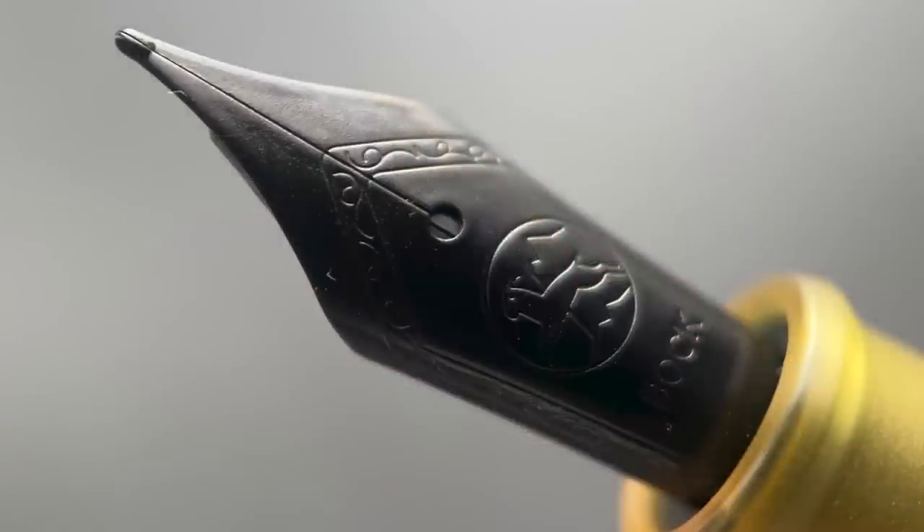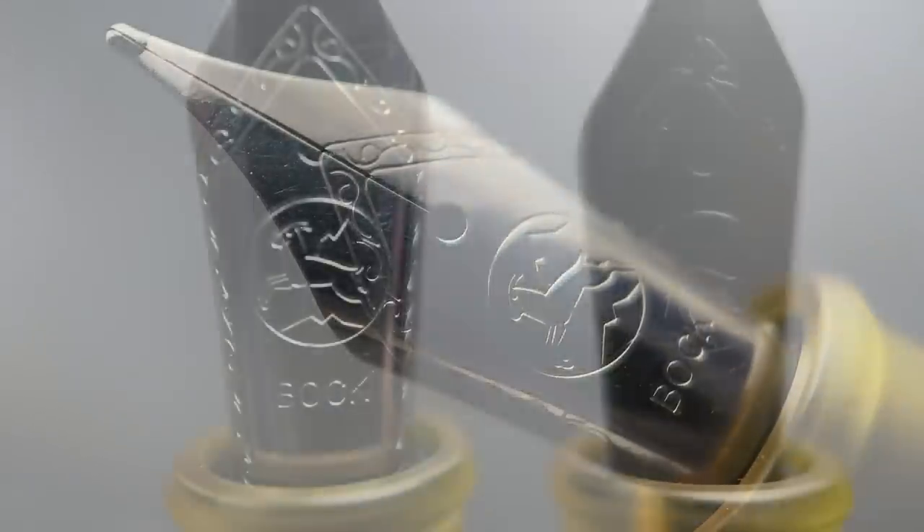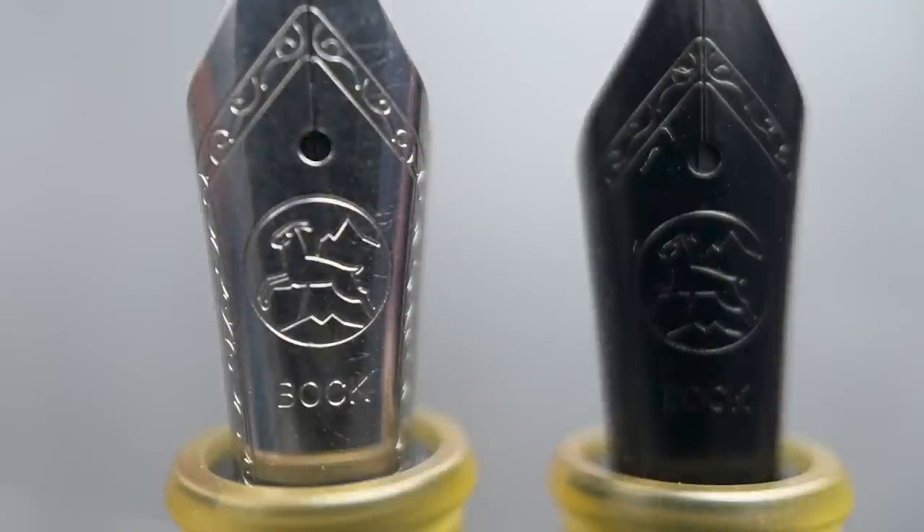The cap twists off in just over a single rotation, revealing a number six box stainless steel nib. The black lacquered version is available in fine, medium, and broad. The polished stainless steel version is available in fine or medium. At an additional cost there is also an option to equip this pen with a fine titanium nib.